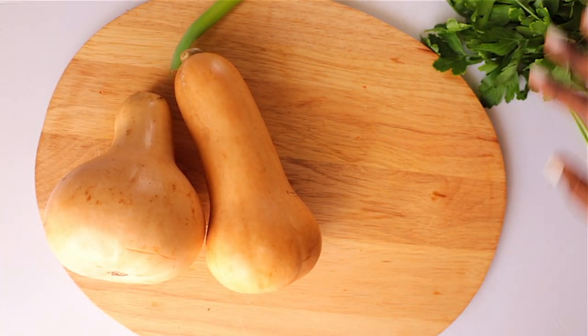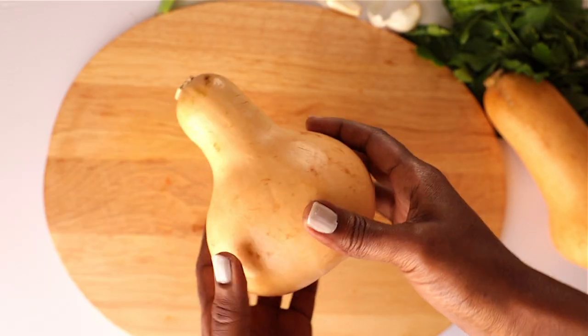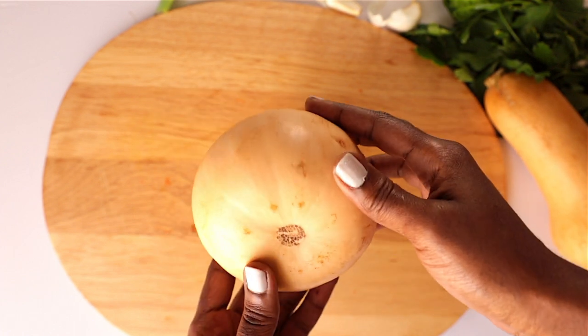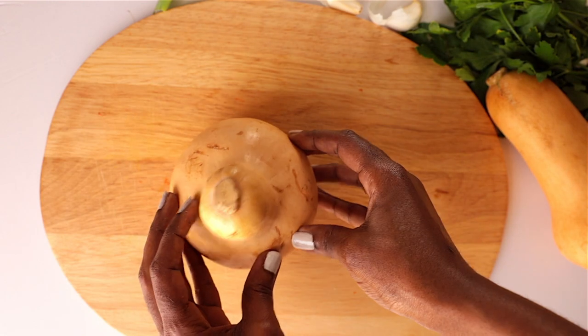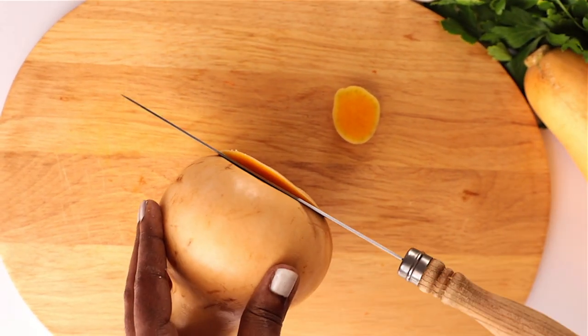To get started, I'm using one medium butternut squash. Some of my favorite things about this recipe: it's very healthy, easy, and quick to make. It makes a great lunch or dinner and is better served with some baguettes. The first thing is to peel the butternut squash.